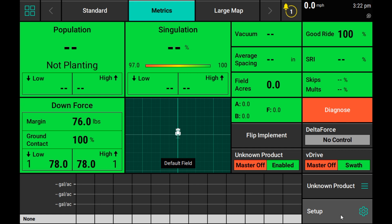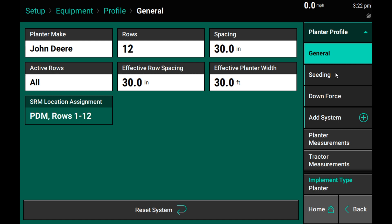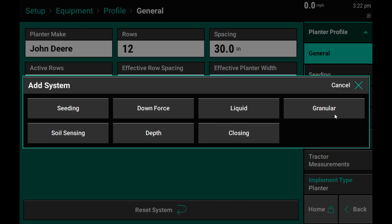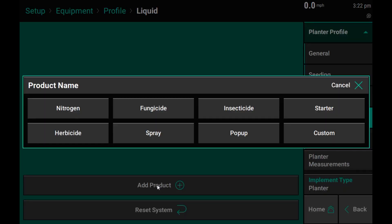Next, navigate to the setup button and select the equipment tab on the right-hand side. Under the equipment tab, select system to add a system. Select liquid from the menu to add a liquid system to this planter. Under the liquid system, select add product to begin configuring.